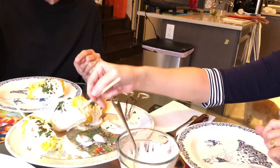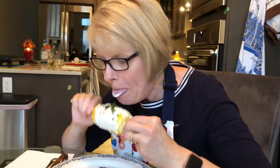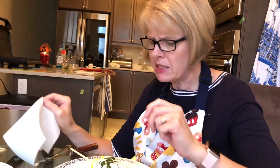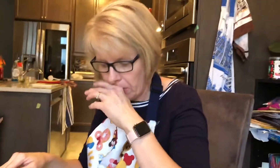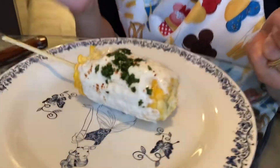Now the chef tries it too. Denise notes it's the messy part she's not a fan of — not very ladylike. But it is good! She says it's got a bit of a sour taste from the Greek yogurt, and then you get the sweetness of the corn, which is really good together. They thank viewers for joining them and say they'll see them next week.